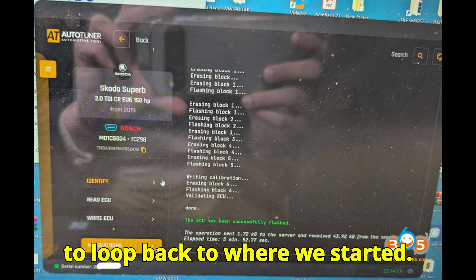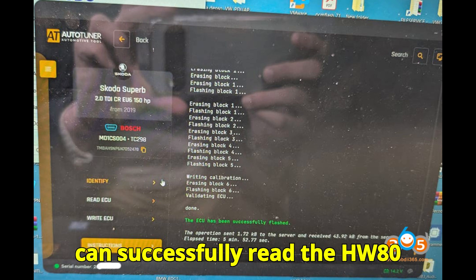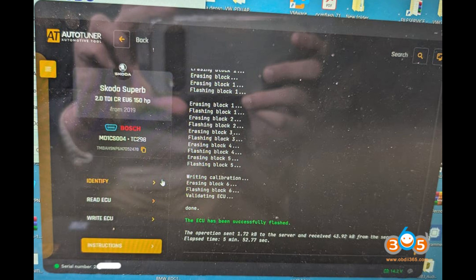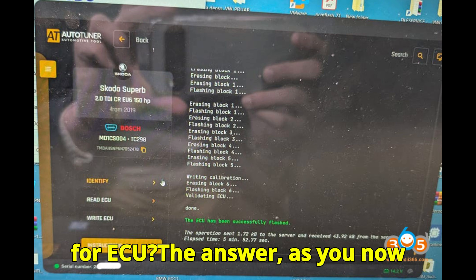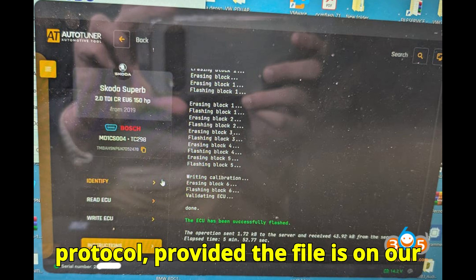Let's loop back to where we started. Remember the question we asked? Which tool can successfully read the HW80 locked version of the VAG MD 1CS004 ECU? The answer, as you now know, is AutoTuner with VR-OBD protocol — provided the file is on their server.